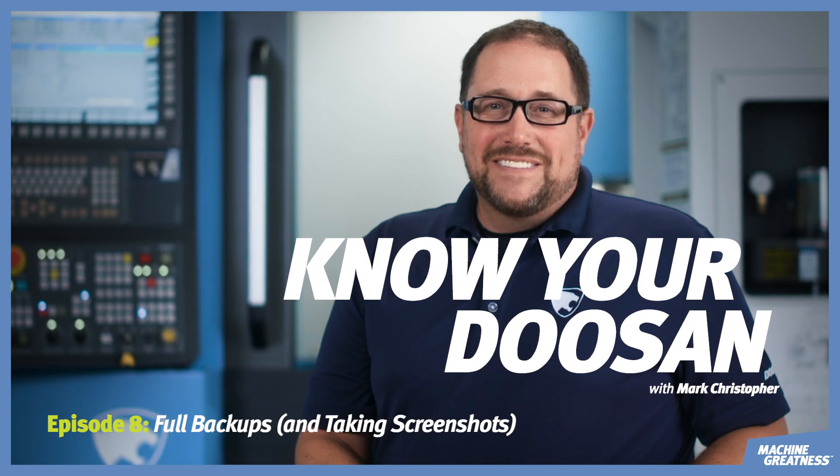Welcome to Know Your Doosan. I'm Mark Christopher and today I'm going to show you how to do a full backup on your Doosan machine, with a cool bonus tip at the end of this video.